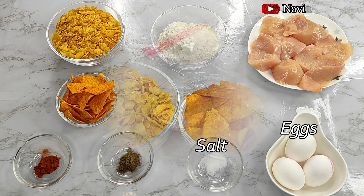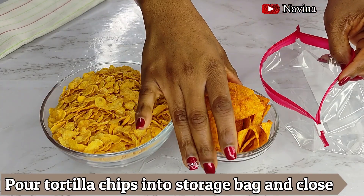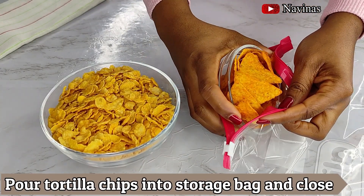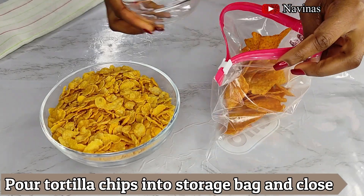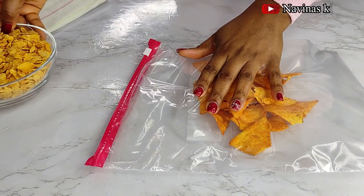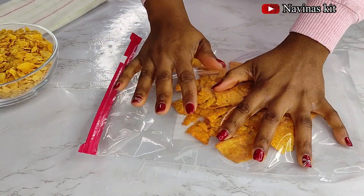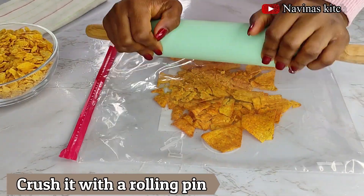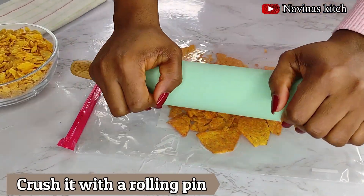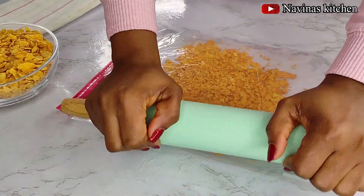The first thing I did was pour the chips into a storage bag, close it, and deflate the air inside before crushing it. I'll be crushing the chips first because they are harder than the cornflakes. I'll use my rolling pin to crush them — make sure when you do yours it's not too smooth.